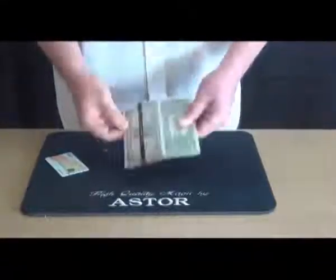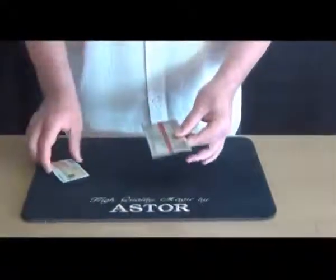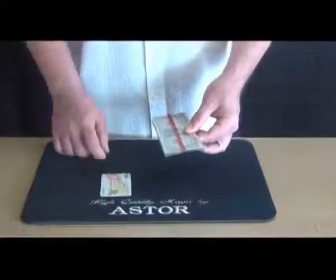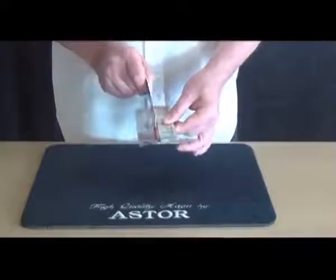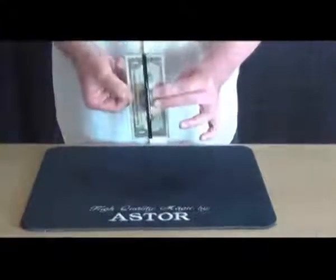Then I close the holder. Of course they can check the credit card too. Then I penetrate with the credit card both banknotes.